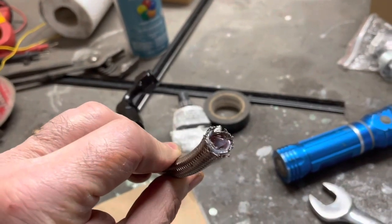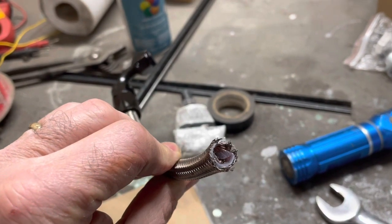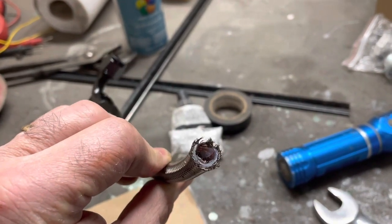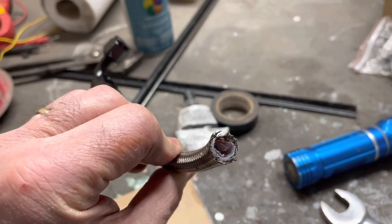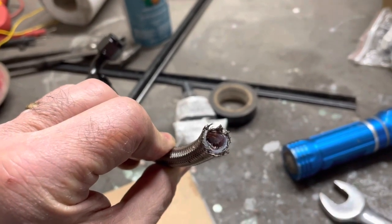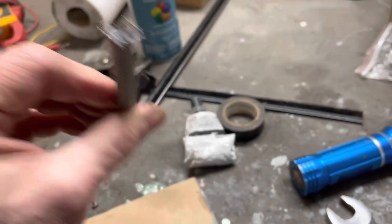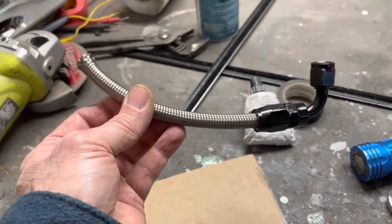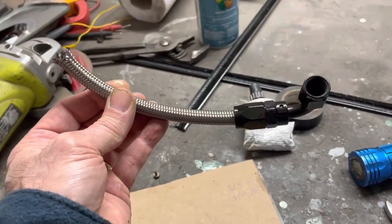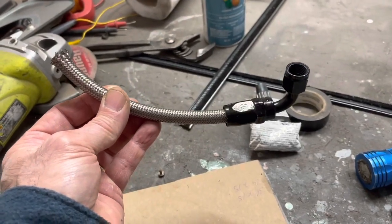Alright, there's my hose. It looks like what happened is when I shoved this into that AN fitting when I put it together, I nicked the inside liner — a little piece folded over on itself. That's probably why the thing came loose and blew itself off. I've got some more of this, let's try it again and make up another piece, fill it up with fluid again and hopefully not have the same result.